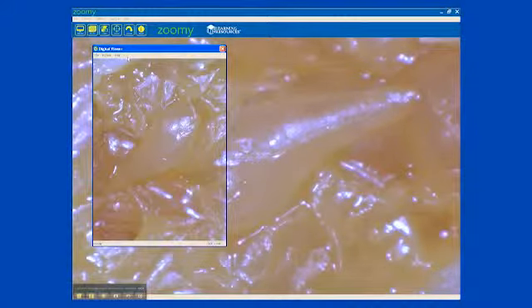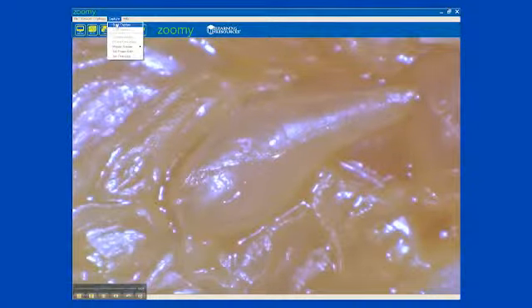Zoomie lets you rotate the image on the screen to display it in different directions. To take a video, click capture, then start capture. Your students will want to explore and observe just about everything with Zoomie.